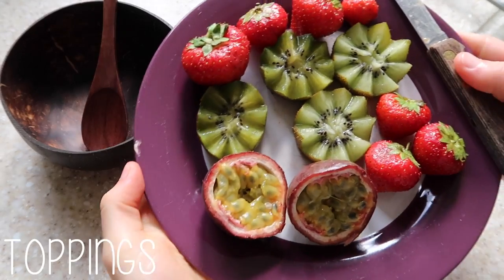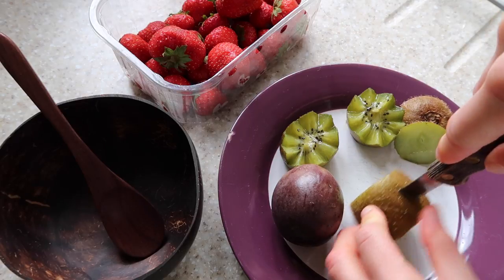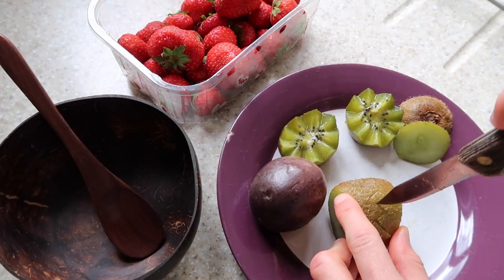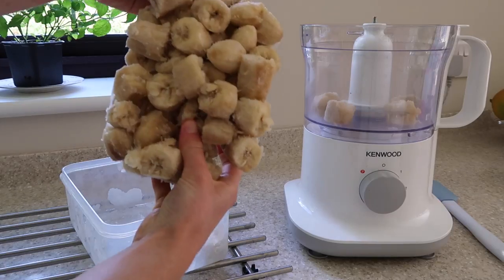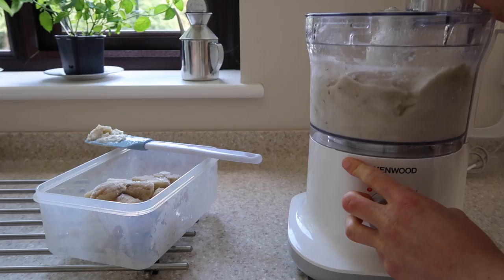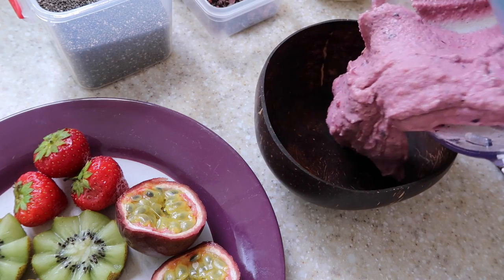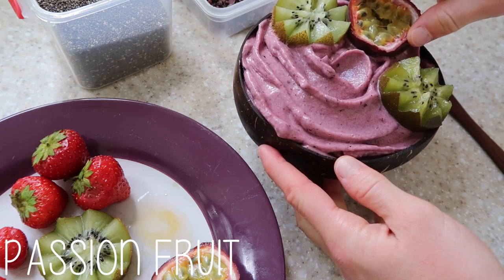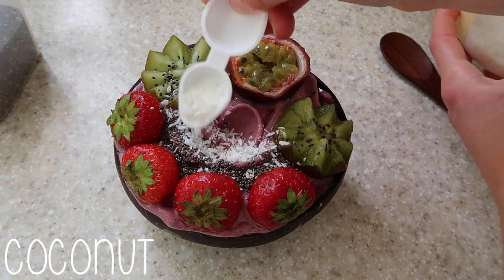Recipe number one is nice cream. I'm showing you how to make a kiwi flower for the topping — I've already made one with a golden kiwi, and now I'm doing a green kiwi. Put your knife in at an angle and go around the middle, then do the same at another angle to form a zigzag pattern. For the nice cream itself, you put some frozen bananas into a food processor, blend with a bit of water, then add some frozen raspberries which turn it this beautiful pink color. Now it's in the bowl — this is my coconut bowl, and you can get 10% off using the code holly10!